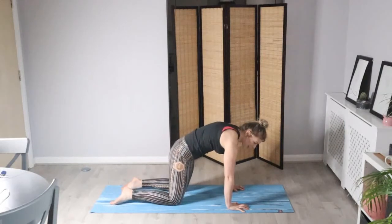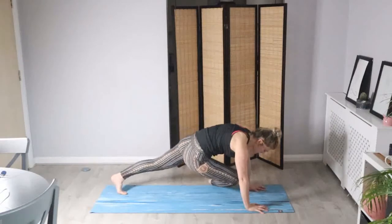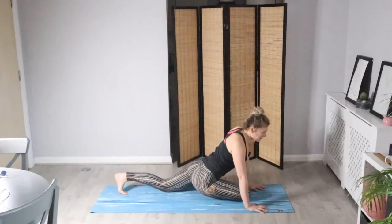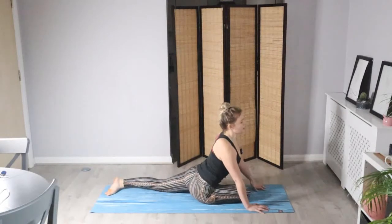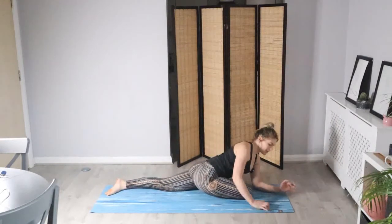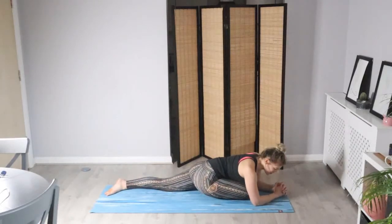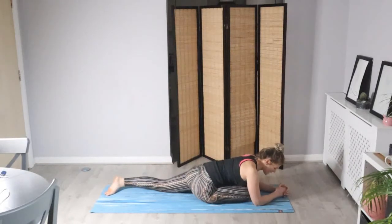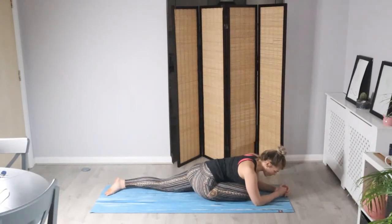Reclined pigeon or full pigeon — I've got my right leg forwards this time. Relax the back leg. Wherever you are, inhale as we lift and lengthen through the spine, and then take your time to bring the upper body down for your forward fold. Breathing into the belly and just allow the whole body to relax as you exhale. Hold here again for two minutes, making sure that you're comfortable.